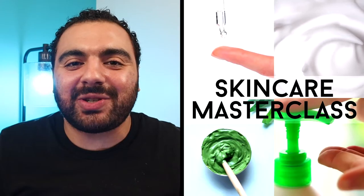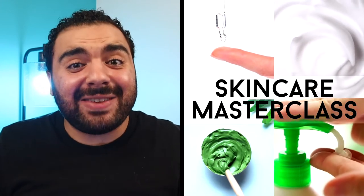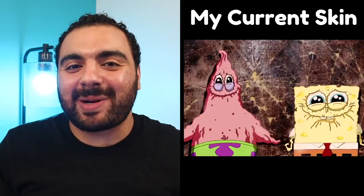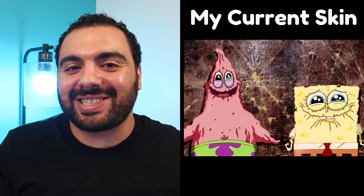What's up, you guys! Welcome back to another skincare masterclass where I teach you all about skincare and even show you how to make some DIY skincare projects in my not-so-Dexter's laboratory, so you don't end up looking like Spongebob and Patrick when they were exposed to oxygen.